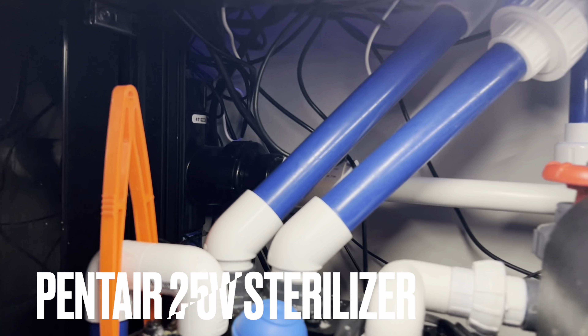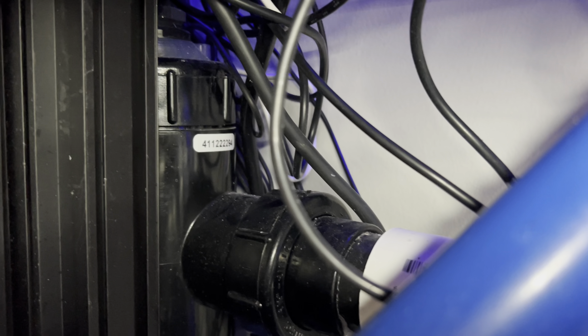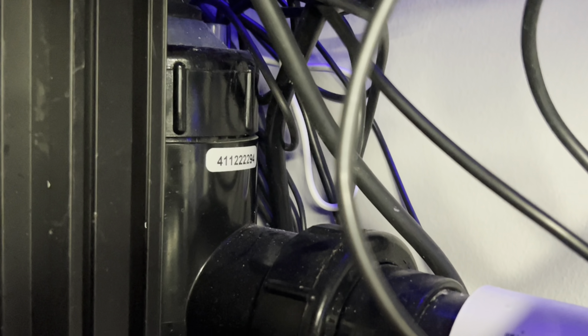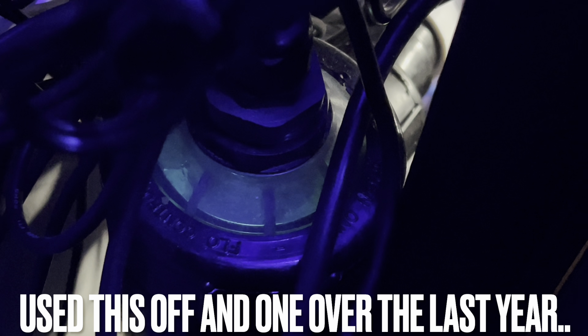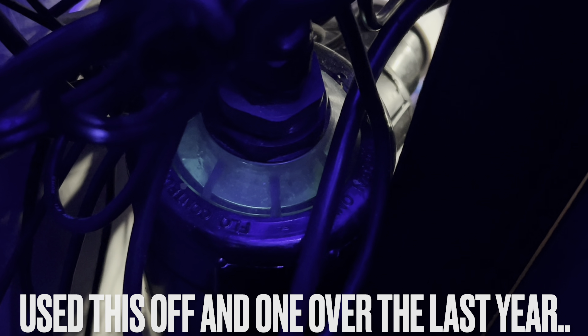For every other addition, we're going to try to manage any parasites, pests, and fish wipeout events with a UV sterilizer. It has been on the system for almost a year at this point — the Pentair 25-watt UV. I have this thing plumbed into the return manifold and it just stays on the tank, kind of a silent operator on the system, but I definitely feel like it's had a great impact.